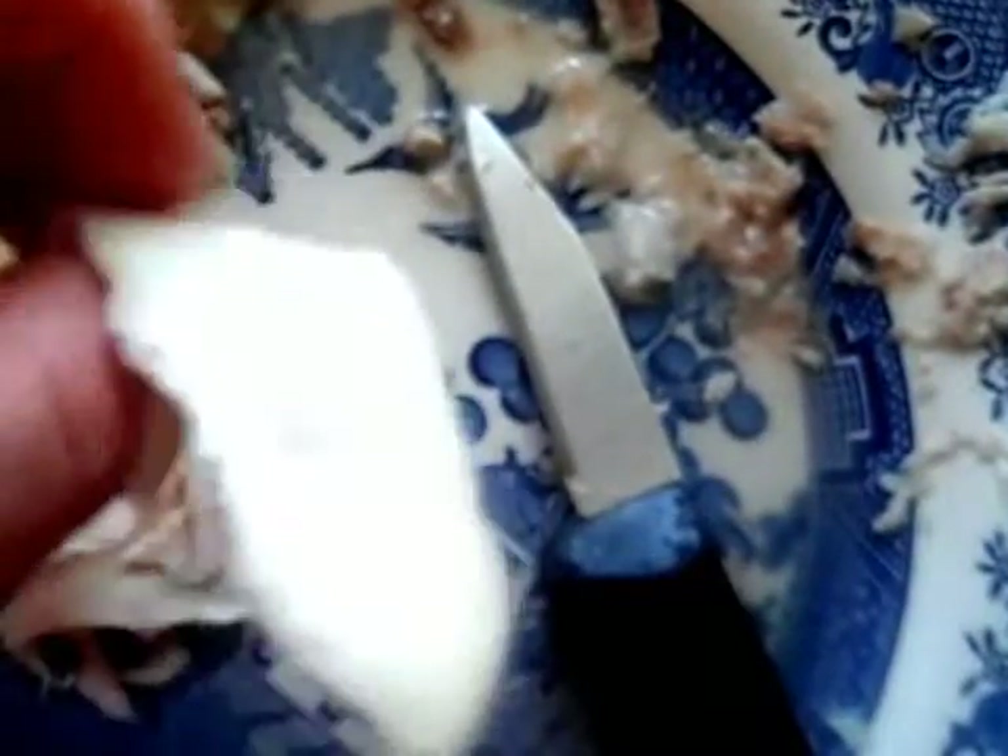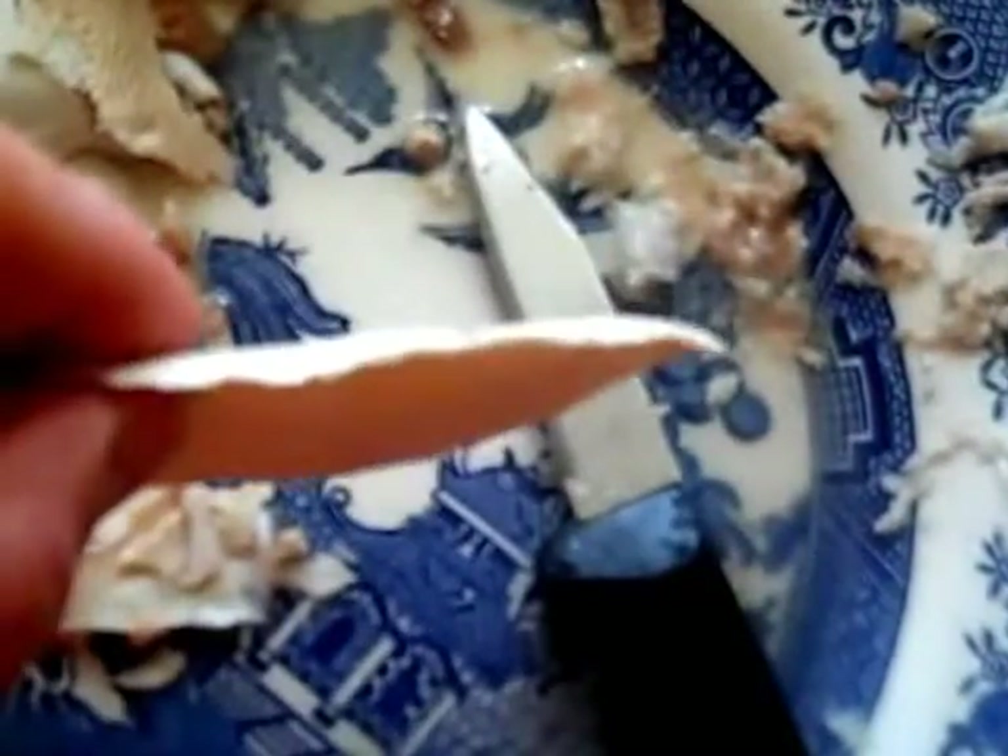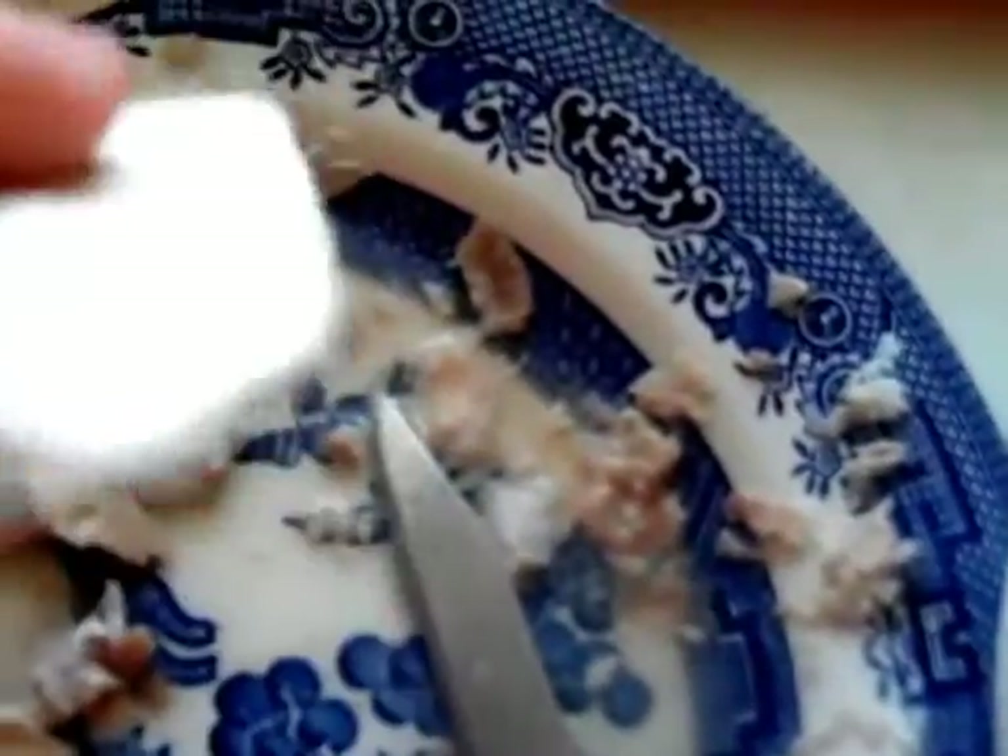The outer skin has been peeled away from the tongue. As you can see, there's a different color here. It takes some effort to get that outer layer of skin out. It's almost like a leather — some pieces came out in large chunks, other pieces had to be scraped off. Nevertheless, that outer layer must come off. It is not edible.